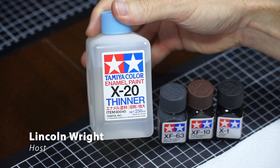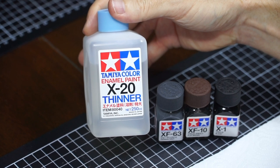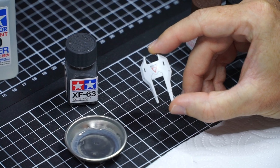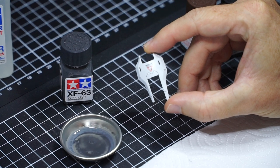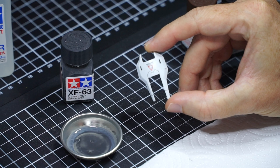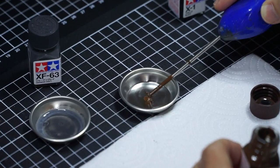I'll be using the classic Tamiya X20 enamel thinner with these paints. A quick word of caution: make sure to only use this thinner on painted parts — it's a little on the hot side. If you're only going to use one colour for panel lining on white mecha, I would suggest XF63 German Grey. It's a dark warm grey and looks fantastic in contrast with white, as shown on this piece. However, because I am so fancy, I'm going to use a mix of three colours.